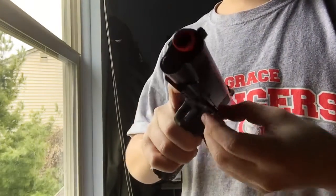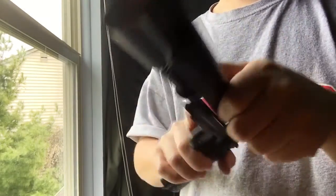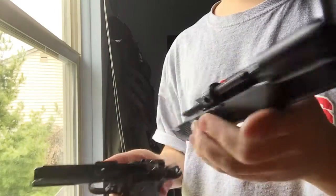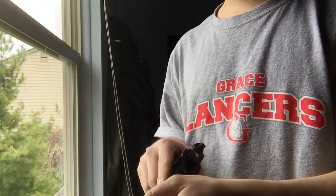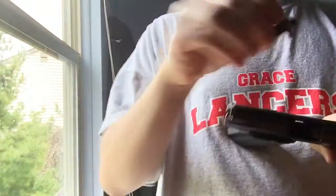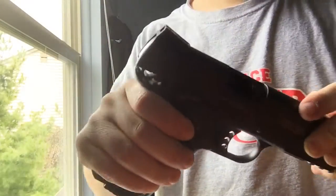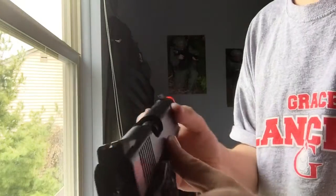Take it apart — take the slide lock out, take the slide off. Got a few steel parts in here, plastic nozzle. Hop-up is adjustable — the tool, which I do not have, the tool for the hop-up, it goes in the barrel and the chamber.